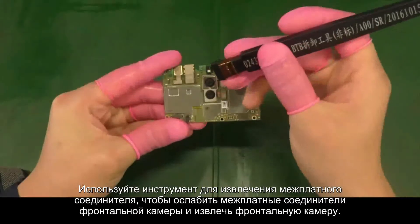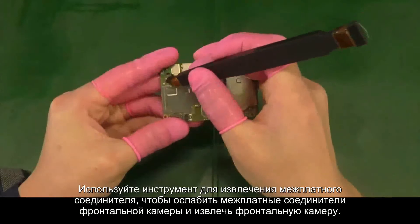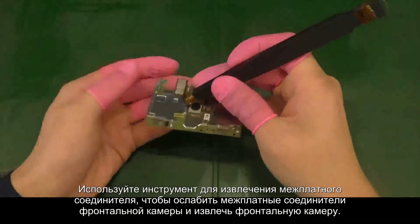Use the plastic tweezers or B2B connector removal tool to remove the rear and front cameras.